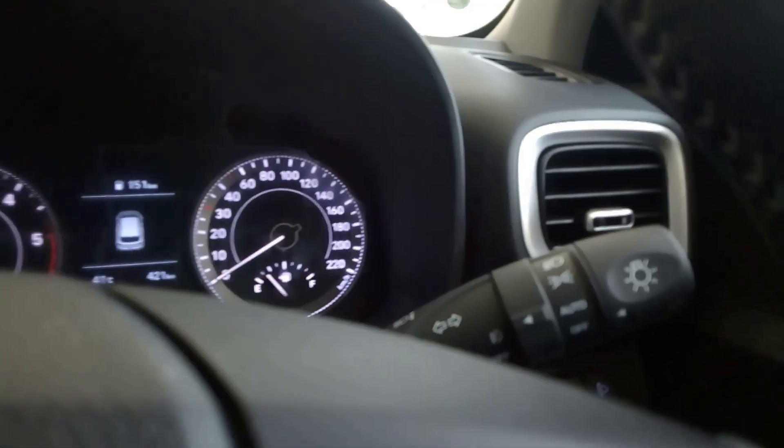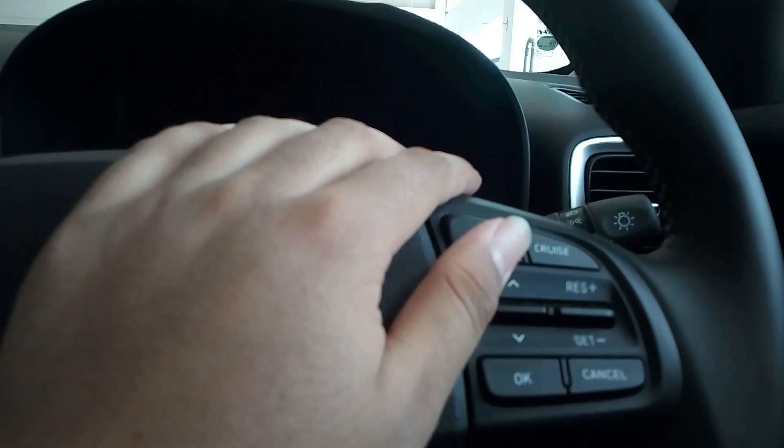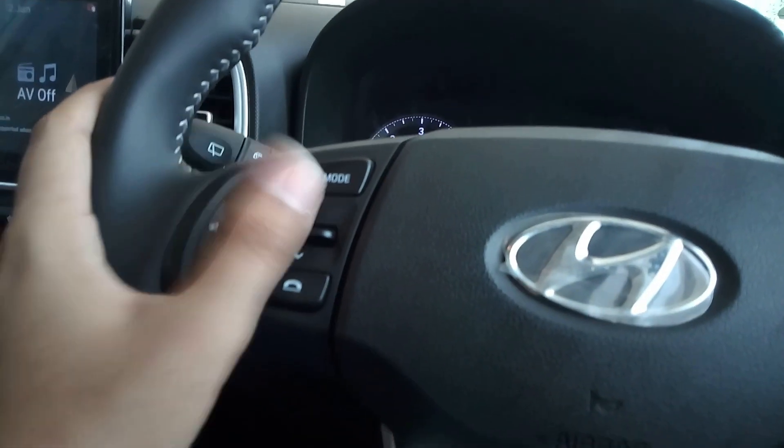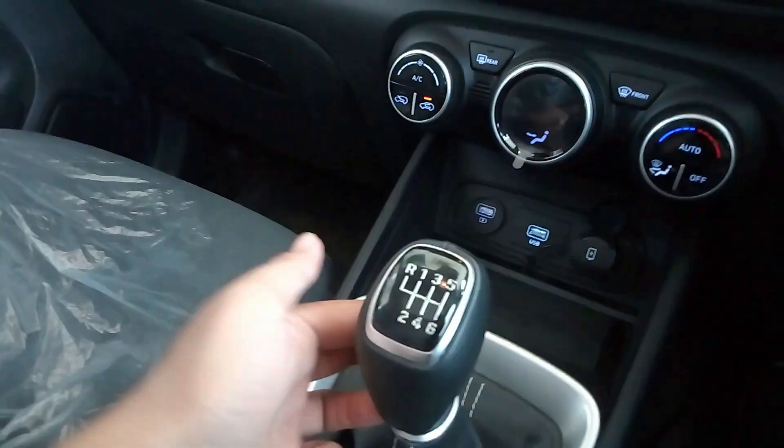The headlight controls are over here, along with the control for the wipers. Here is the control for your cruise control, and here is the control related to your infotainment system. This is the 6-speed gearbox.